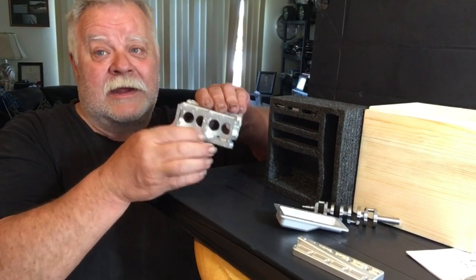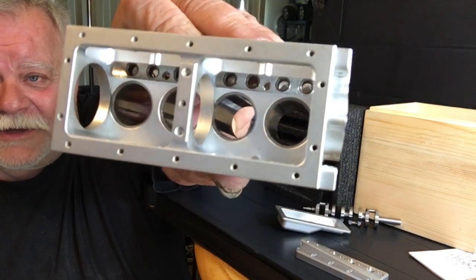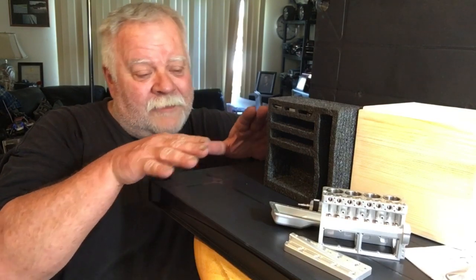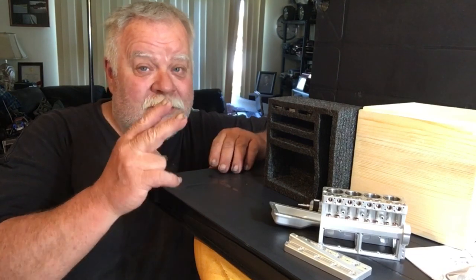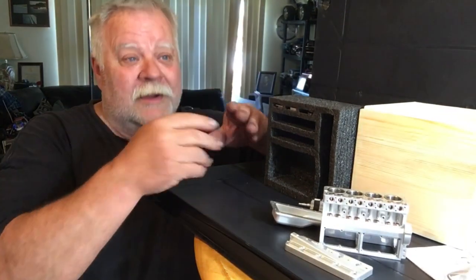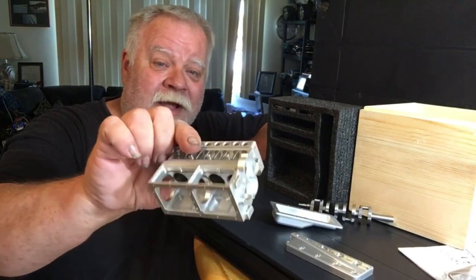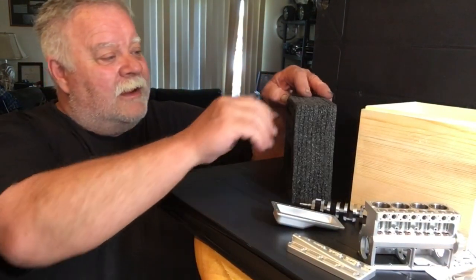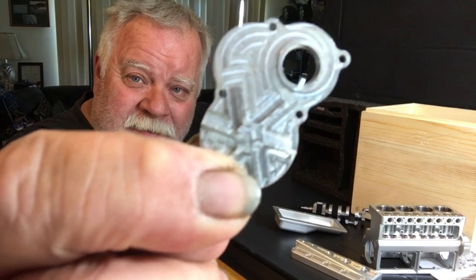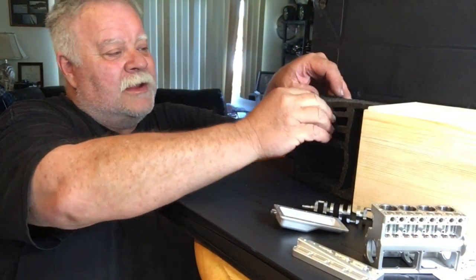Everybody's asking about the center support bearing — there is one. I've always believed that for every two pistons there must be one support. So on a V8, you have two pistons, a support, two pistons, a support, and then your front and back supports. They've done a great job with this. As far as the quality of the machining it is stunning. This is your front plate — they actually put a little design on there — and the back of the front plate is just raw aluminum, and then you've got your side covers.